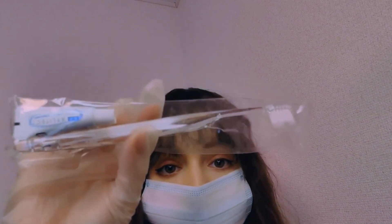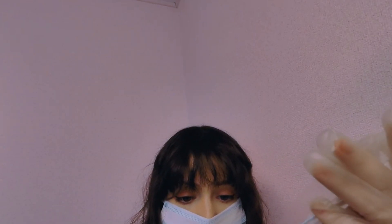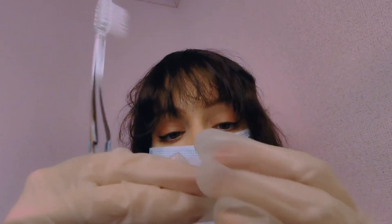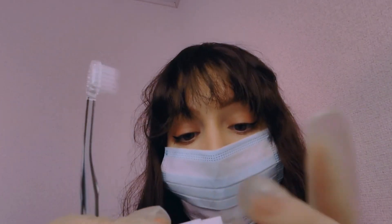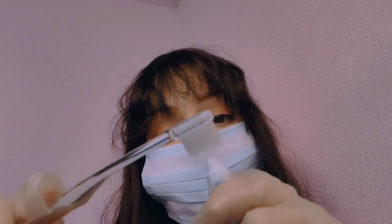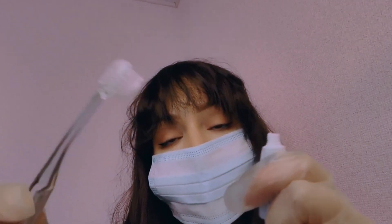Okay, how do you feel? Perfect. So now I have here this brush just for you. I'm going to brush your teeth with this special solution. This will help with all the germs or bacteria you could have in your mouth. And this will help to prevent diabetes.